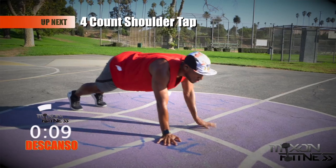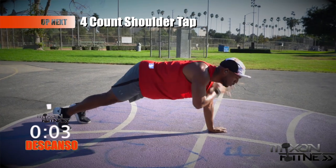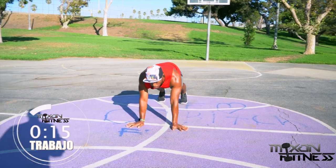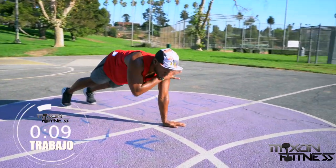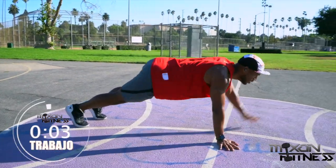Four-count shoulder tap — getting ready to start in two seconds. If you pinch your feet closer together, this will make the workout a little bit harder; spreading your feet out will make it easier. Grab each shoulder and bring your hand up as high as possible on those shoulders. This will help work the back, and also your core and glutes of course.